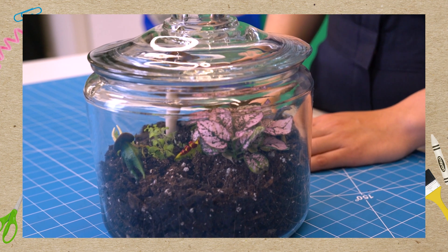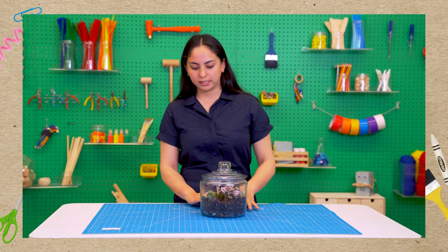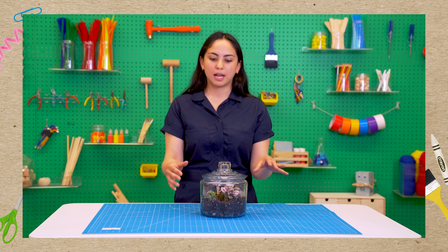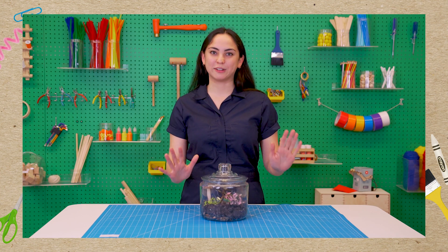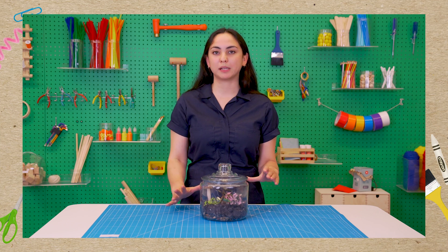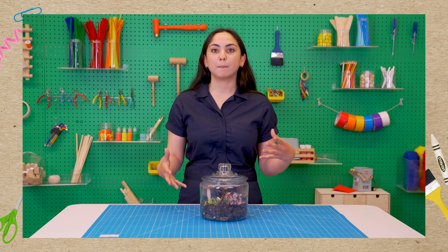So we've made our self-sustaining terrariums — congratulations! What will happen over the next few days is that the water in the soil and down by the rocks will evaporate, then condense on the top and sides of the jar, and drip down like rain — and the process will continue forever. If you want your plants to last forever, put your terrarium in a place with a lot of indirect sunlight — like by a window but indoors — because if you put your plants directly in the sun, you're going to cook them. Fried plants coming up!